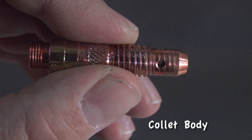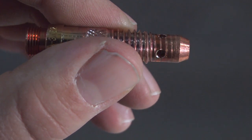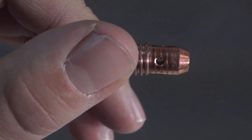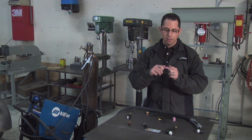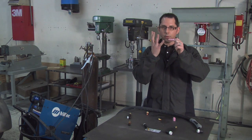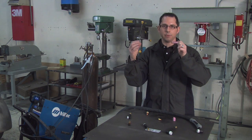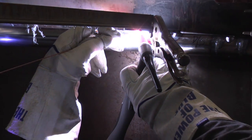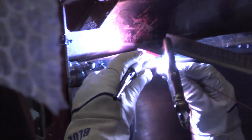Here's just a standard collet body from a WP-17, which is a 150 amp rated torch. It's pretty streamlined, but the big thing I wanted to point out are the holes around the outside of the collet body. When this is all assembled inside the torch head, a standard nozzle goes around the collet body. The gas flows out of those holes, hits the inner side of the nozzle, and flows out the end of the torch. It's a rather turbulent gas flow, and depending on the joint configuration you're working on, you can actually pull in outside air and contaminate the weld zone.